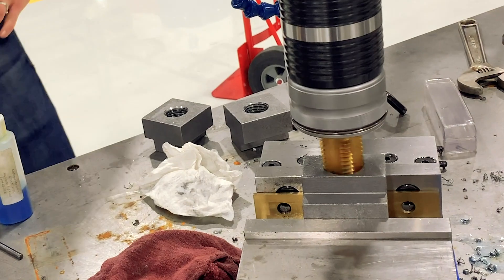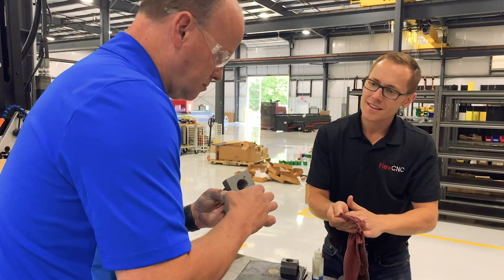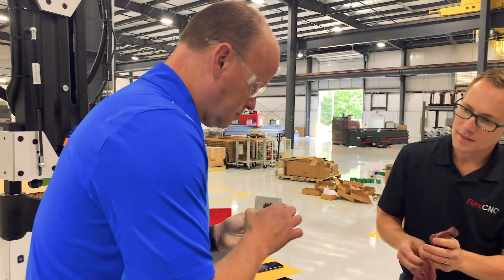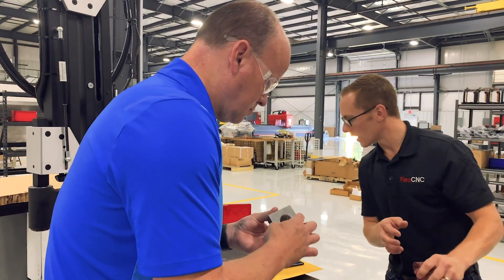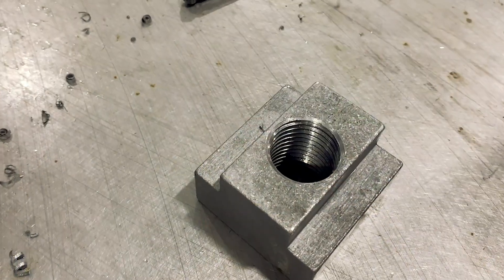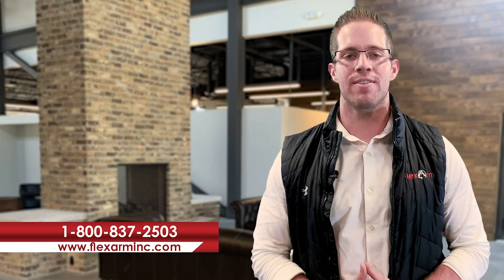We just wanted to say thanks, Don, for the opportunity to bring the parts in-house and actually get your hands on the Flexarm. We look forward to earning your business. If you have a similar application where you're looking to manufacture parts quicker, go ahead and give us a call at 1-800-837-2503. Thanks.